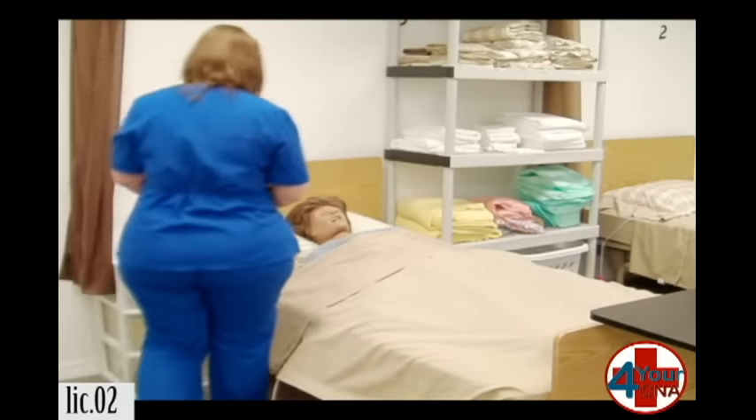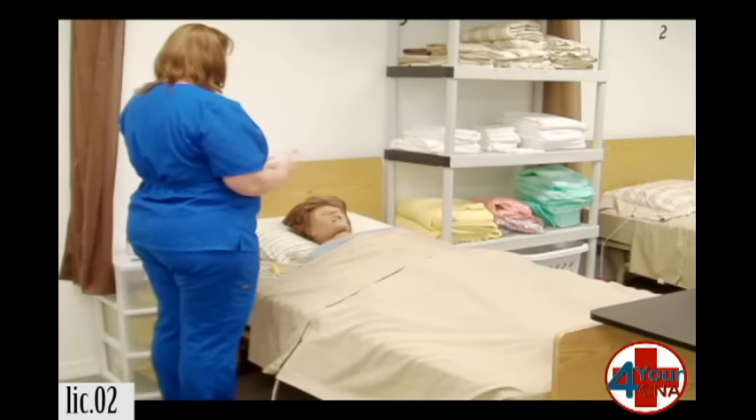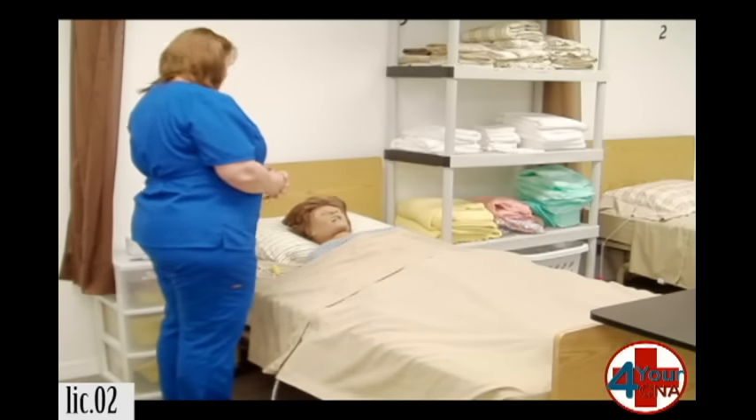Hi, Ms. Jones. My name is Patty. I'm your CNA today. How are you? Great. I need to clean your catheter. Is that okay?